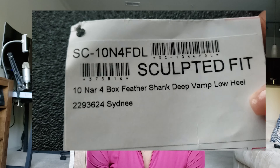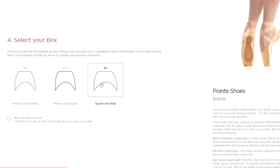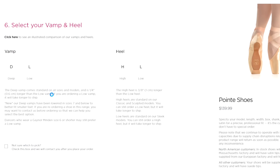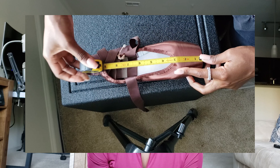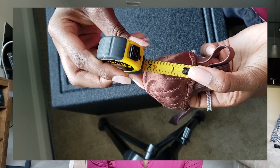The shoe that I have is a SC10N4FDL. That means it is 10 narrow, 4 box, feather shank, deep vamp, and low heel — which means the pointe shoe is 10 inches lengthwise, 4 inches in width. It is the feather flex shank, the width is narrow, with a deep vamp and a low heel.